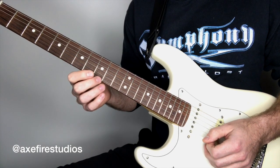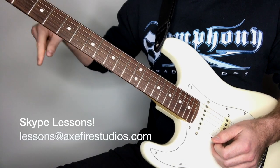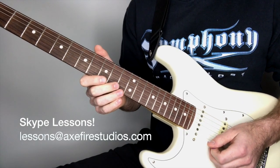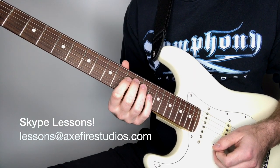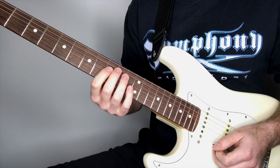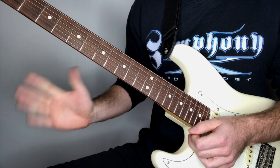We'll wrap it up there for this week. Hope you have a great time practicing this riff. If you have any trouble, comment, send me a DM, or email lessons at axfirestudios.com to book a lesson with me. I do Skype lessons and guitar technique coaching too if you really want to go deep with how your hands work. Thanks so much — we'll see you next Sunday at 8 o'clock Eastern Standard Time for episode five of the Classic Riff series!